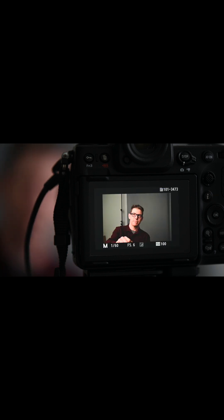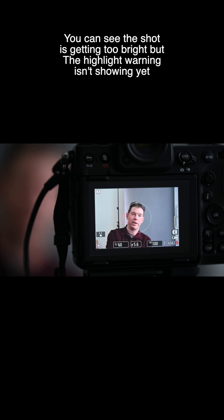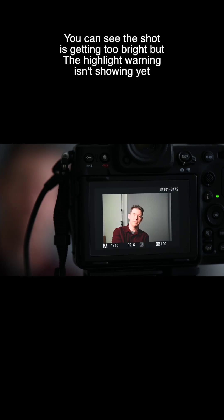So now we need to bring it up one-third of a stop. And one-third of a stop, and you'll see I'm getting brighter in the screen. But there's no highlight warning. Getting brighter until finally, at some point, there will be a highlight warning.